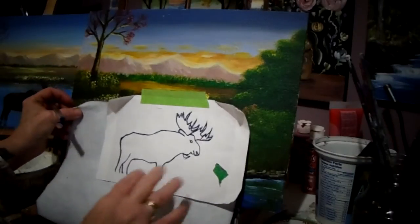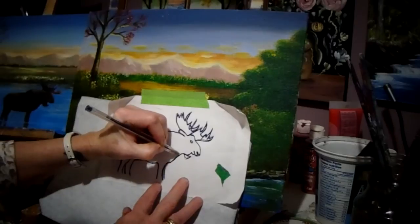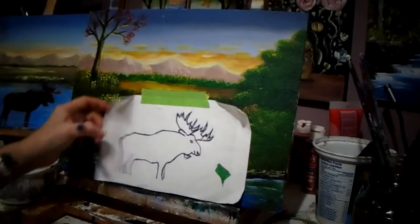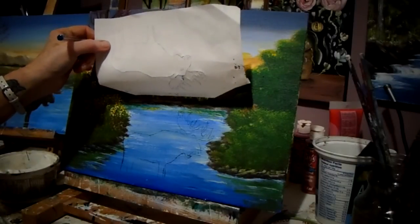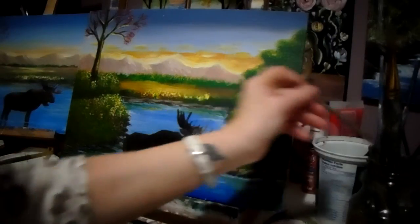I always lift it up to make sure I don't miss some lines so I can get it correct. Let's see if that's any good — I think that will do. I should be able to get that. Here we go, I am going to add another little coat of paint to this little guy.